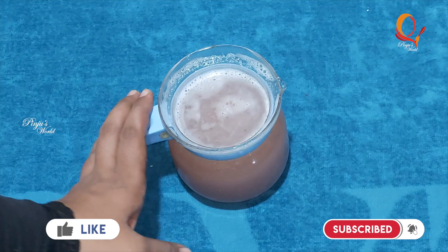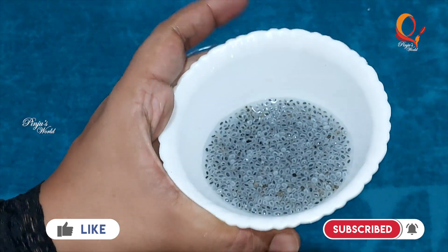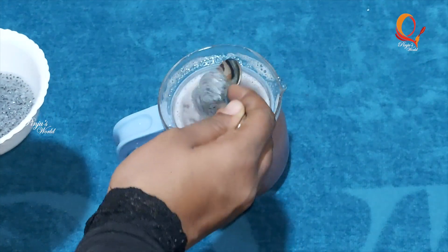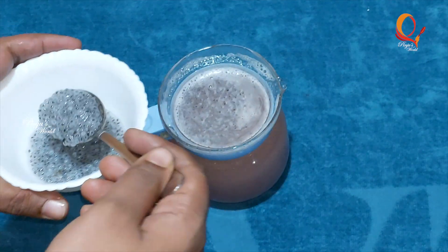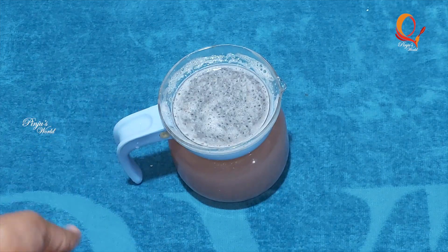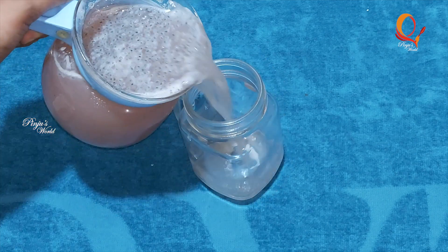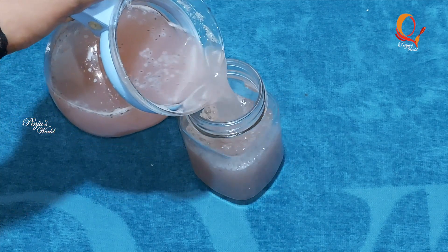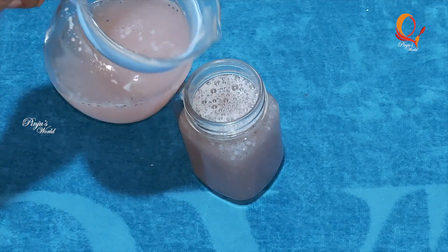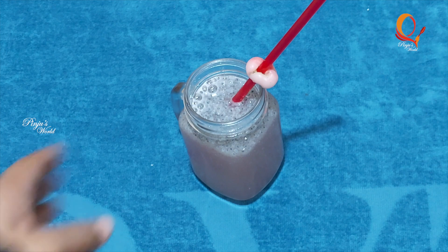I am going to mix the black cuscus with black cuscus. Mix it in a little bit and mix it well. Then we put the juice in a serving glass.